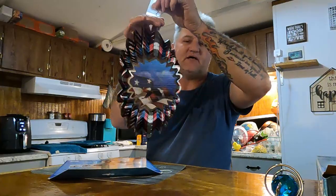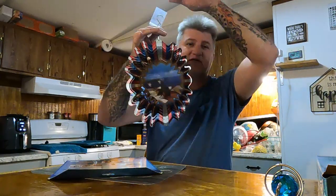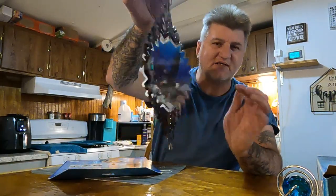They also sell a little battery-operated thing that you hook up — you hang it in the house and it'll actually spin inside the house for you if you wanted to. I think it's like six or seven dollars for that little thing. I don't know if it shows the whole thing on camera right there, but it's actually pretty cool looking.